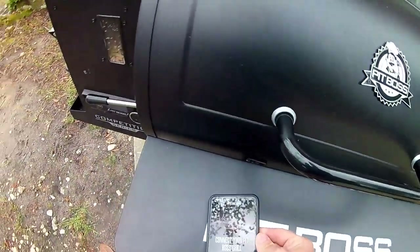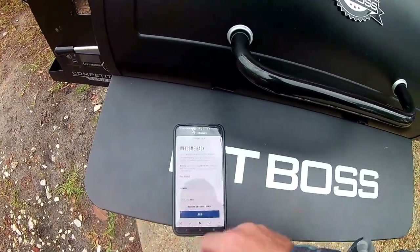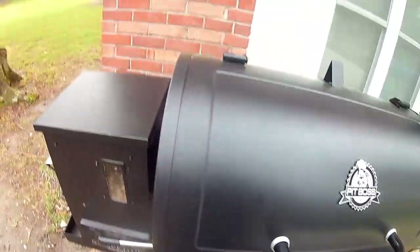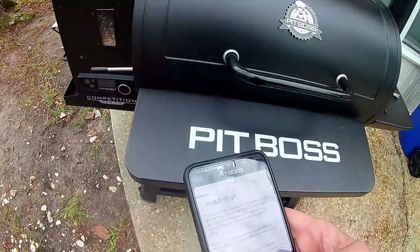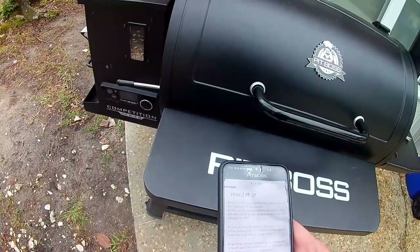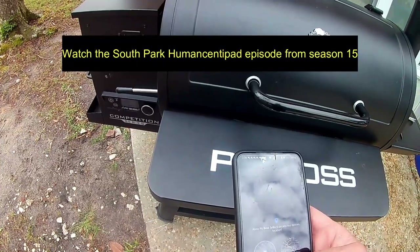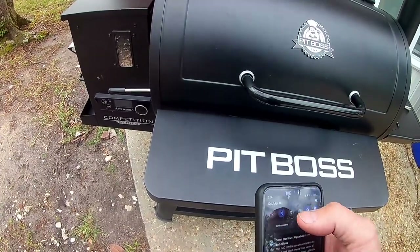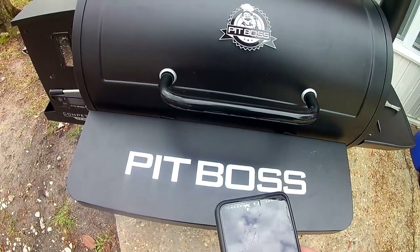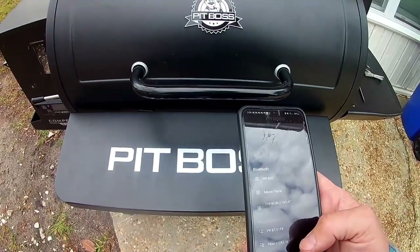While we're waiting for it to get up to temperature, I'm going to see if we can connect to the app. I just downloaded the app — this is the first thing on it. I'll add the grill. Read all of this because it's important — you should always read the terms and privacy policy. I'm going to turn my Bluetooth on and continue searching for it.